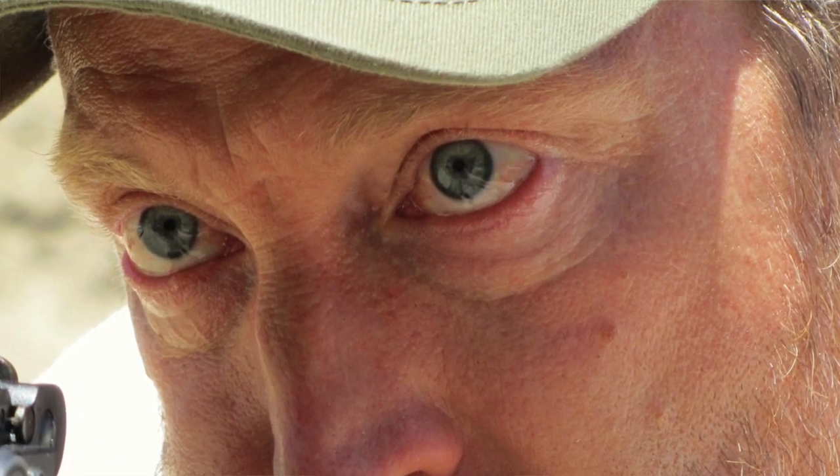Your dominant eye is what your brain pays attention to more, because your brain has to make a decision between two pictures that it's receiving — one from your right eye, one from your left eye. And your brain has to decide, especially when it comes to very small distances such as your front sight post, which one to pay attention to more than the other one.